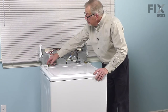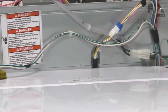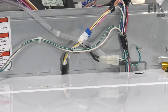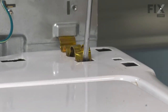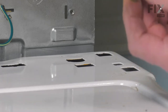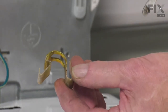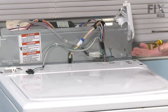Next we'll disconnect the lid switch harness — release the locking tab and pull the harness away. Our next step will be to remove the two clips that secure the cabinet and main top to the back panel. We'll just take a flat blade screwdriver, go down through the opening at the front of that clip, and the screwdriver will fit into a little channel. Bottom the screwdriver and then pivot it forward to release the spring, releasing that clip where it hooks onto the cabinet on this edge. Do the same on the opposite side and we'll set those aside.